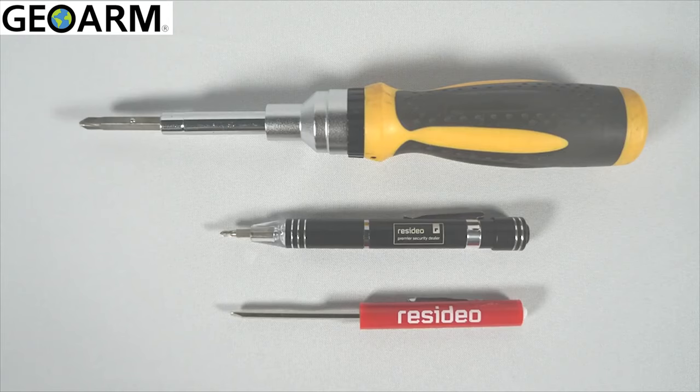The following tools will help with this installation: a standard Phillips head screwdriver, a small Phillips head screwdriver, and a jeweler's screwdriver.